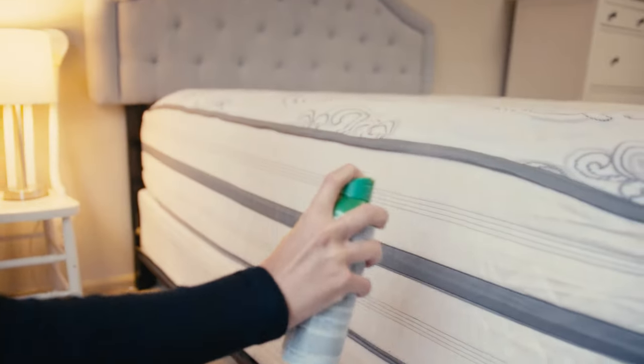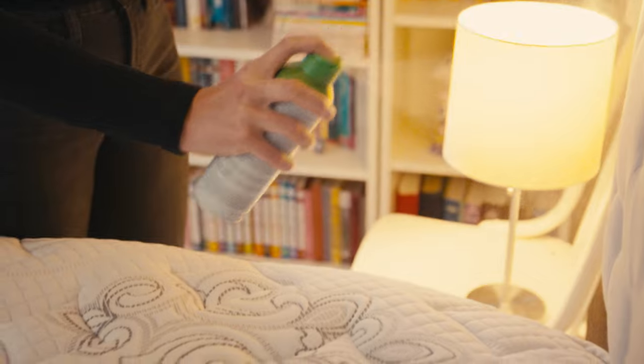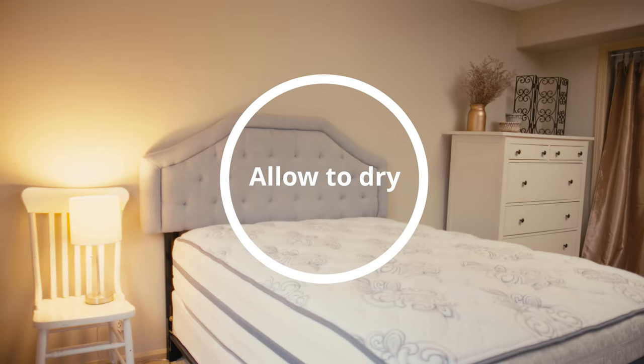Then spray the mattress, paying particular attention around tufts and seams. Allow to dry thoroughly before making the bed.